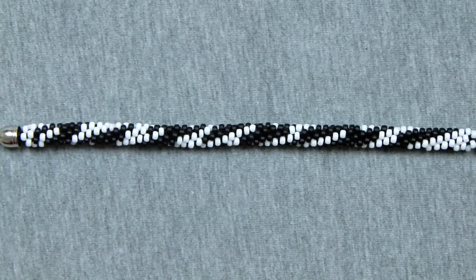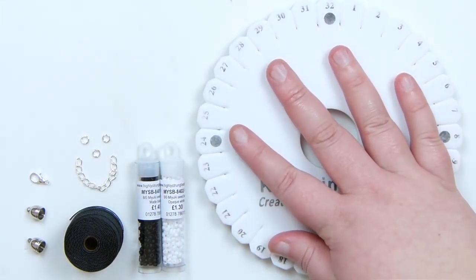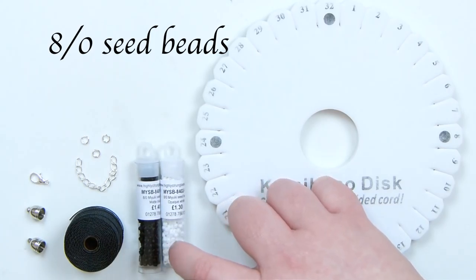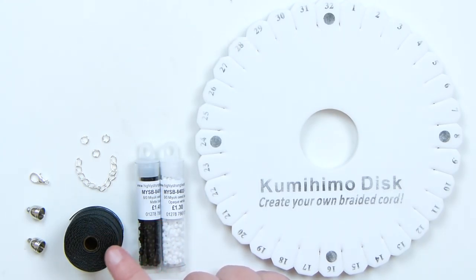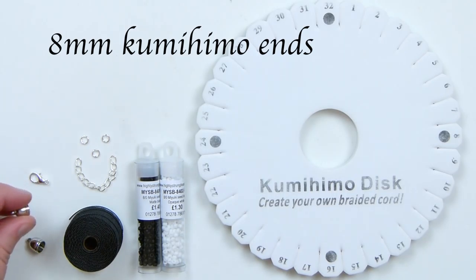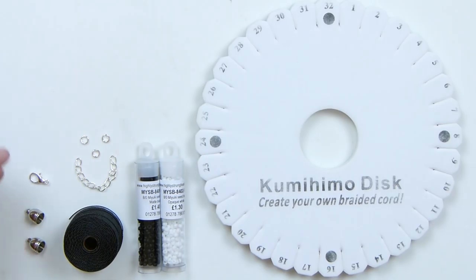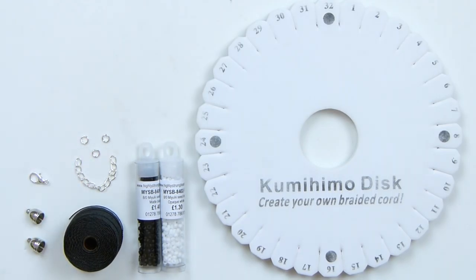So if you want to learn how to make this braid, then keep watching. For the materials, I'm using a round kumihimo disc because we're making a round braid. For the beads, I've got black and white to achieve the pattern — size 8 Miyuki seed beads, matte black and opaque white. The cord is 0.4mm Eslon, which is strong and durable. I'm using black cord as a neutral background, though you could also use white. For findings, I have 8mm kumihimo ends, a lobster claw clasp, an extended chain, and some jump rings.